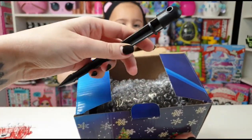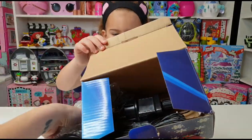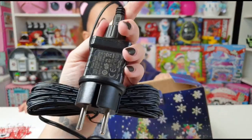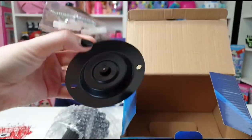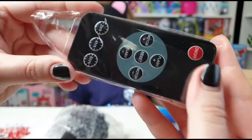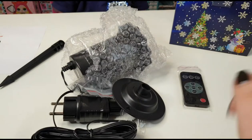Let's see what's inside. We have some instructions, we have the ground mount, and we have the projection unit here — and a really, really long cable, so this is going to be really helpful. We have the support stand, some screws, the remote control, some safety pieces, and a full contents list. Okay, let's put it together!